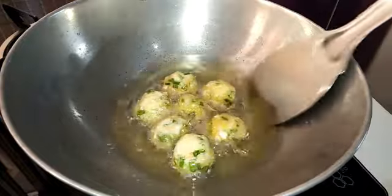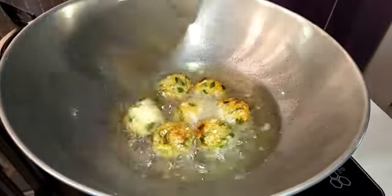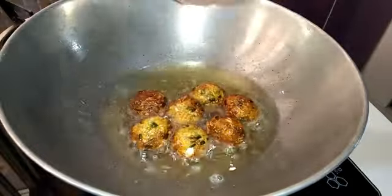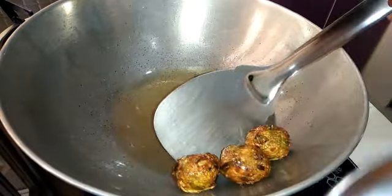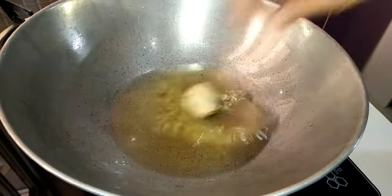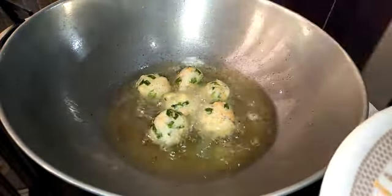Veg Manchurian goes very well with fried rice and even noodles, and can also be served as a starter dish in any party. If you don't know how to prepare perfect Chinese fried rice and noodles, you can check the description box below where I have shared the links. If you like my recipes, please subscribe to my channel and press the bell icon to receive notifications of my latest recipes. Fry all the balls similarly in batches and then keep aside.